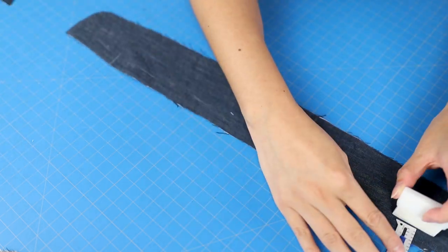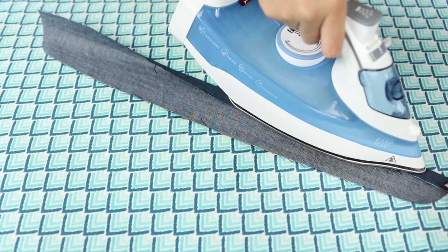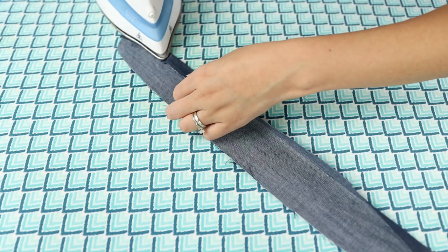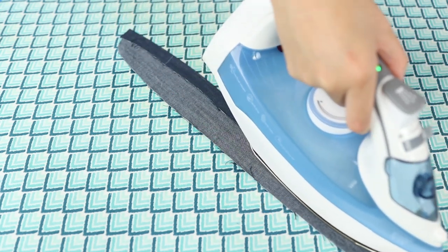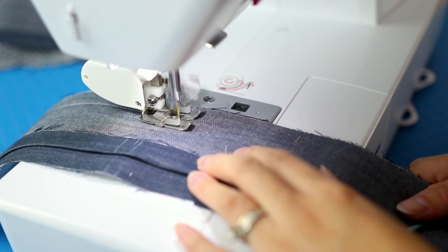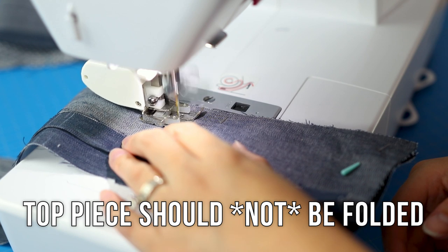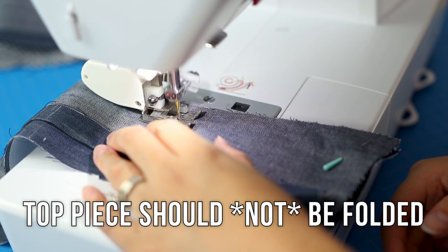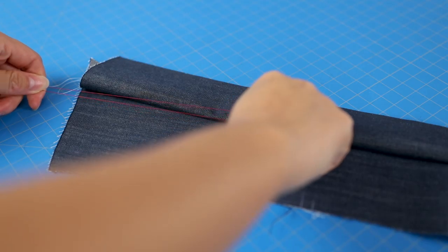Sew the long top edge of the collar pieces right sides together. Note that I made a big mistake and also folded in the edge of the non-interfaced side — don't do this for the collar. I ended up having to seam rip the entire collar and start again.